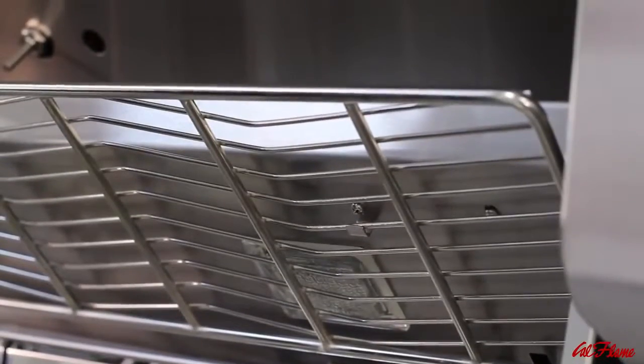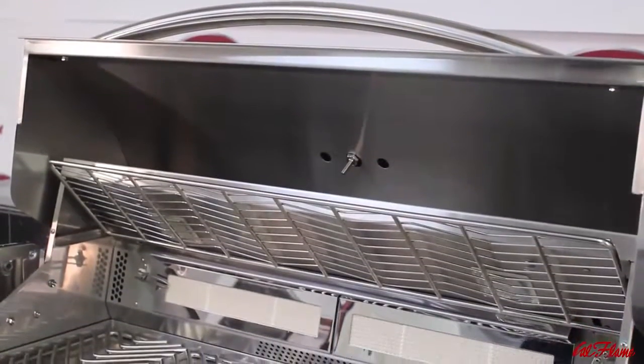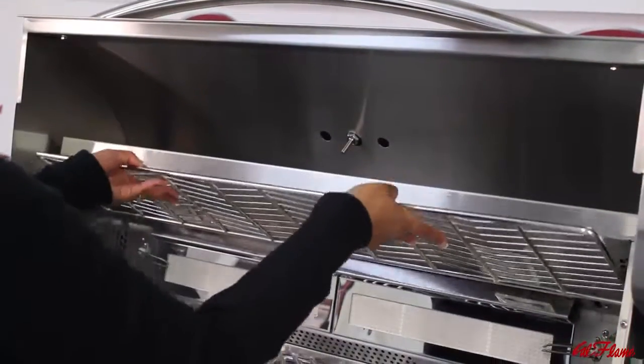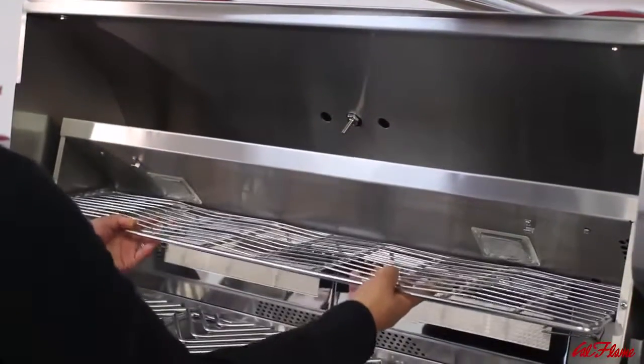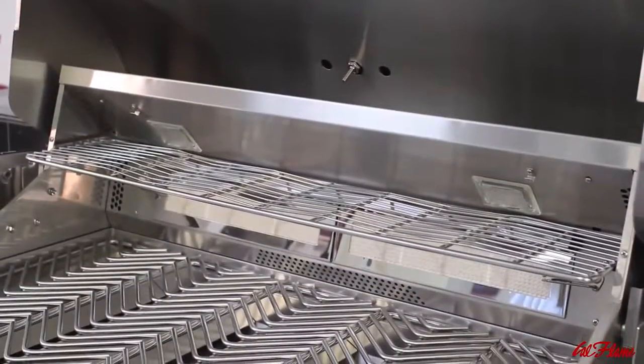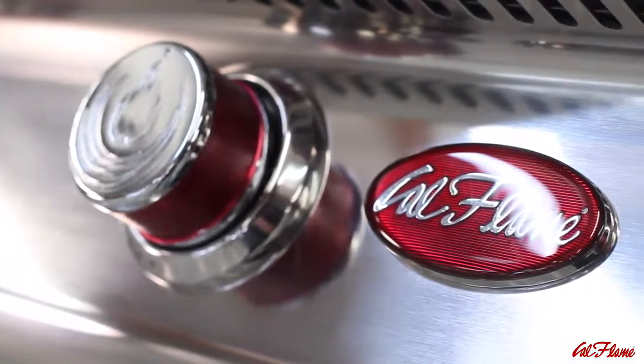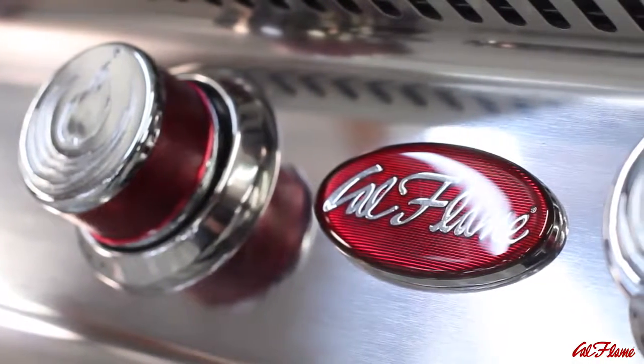Exclusive locking tabs hold the full-width warming rack in the up position when the rotisserie is in use. If dinner is ready before guests are ready to plate, simply disengage the exclusive locking tabs to hold the warming rack in one of two positions and reposition food onto the rack. Moreover, every Cal Flame barbecue grill has multiple interchangeable optional accessories.